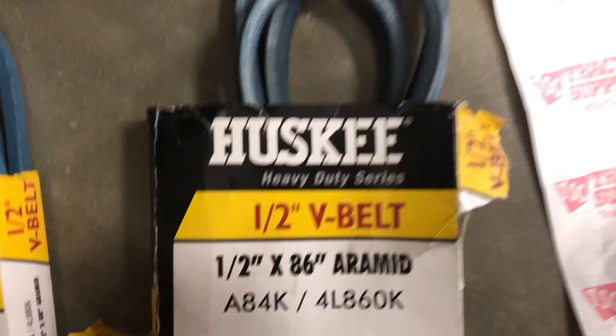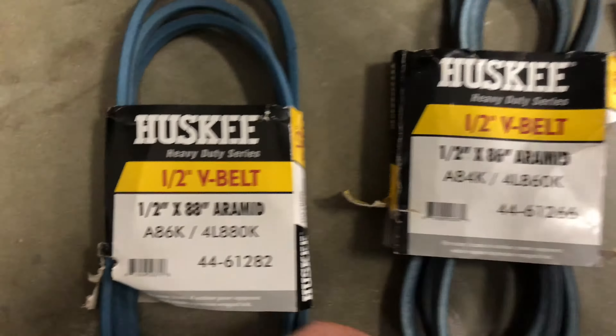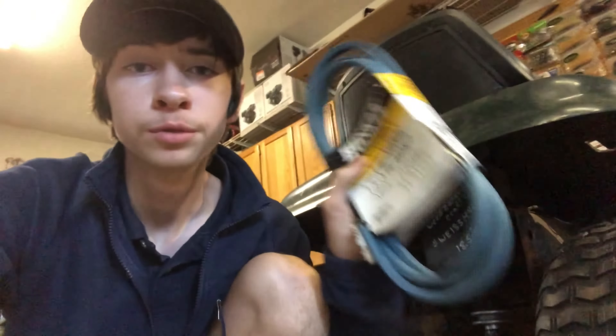So this belt was an 85, this is an 86 which is what I had, so I think I'm going to get this 88. I hope this is going to work. I don't want to have to run by this store again.